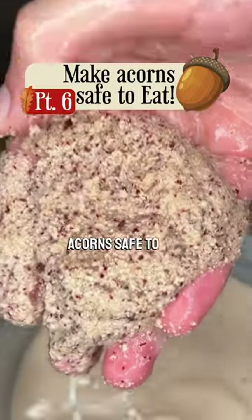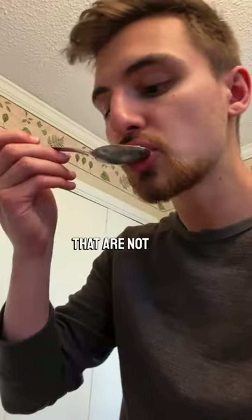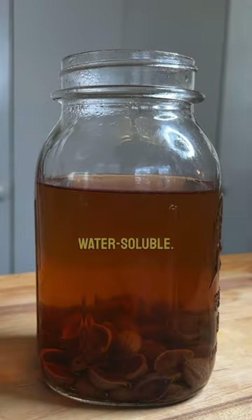I'm going to show you a trick to make acorns safe to eat, plus a tip that not many people talk about. Acorns contain tannins that are not safe to be consumed in excess long term. Leaching removes tannins as they're water soluble.